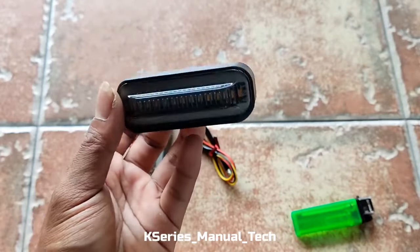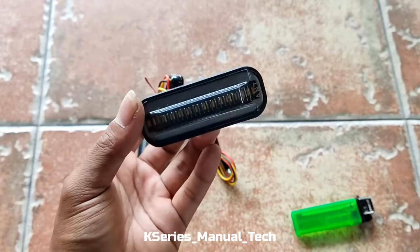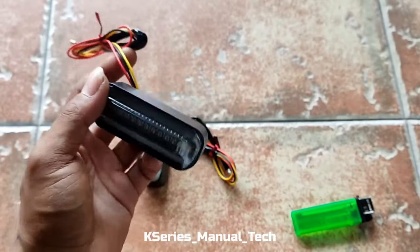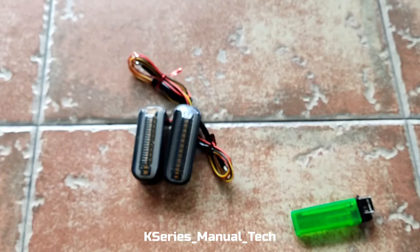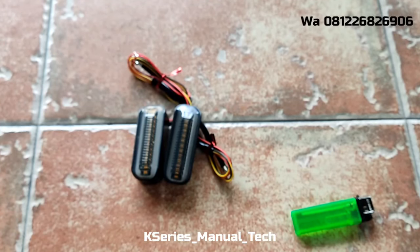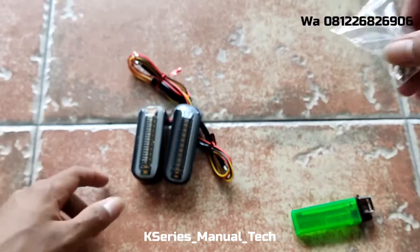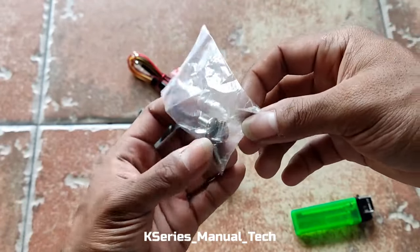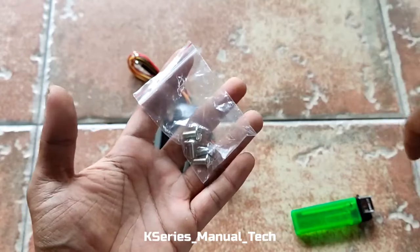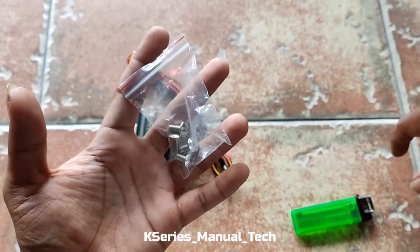Yang jadi tantangan itu adalah ketika kita memasang fender-nya. Kalau yang ingin mendapatkan barang ini bisa beli di tempat saya, satu pasang harganya Rp120.000. Warnanya ada merah, biru, dan putih. Untuk Rp120.000 itu sudah sepasang dan dapat baut pengaitnya seperti ini.